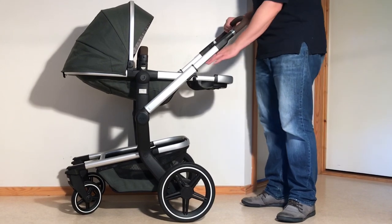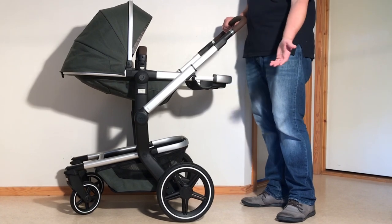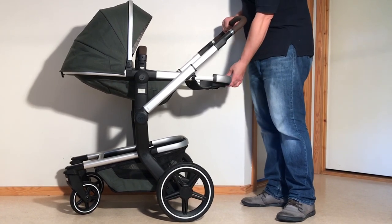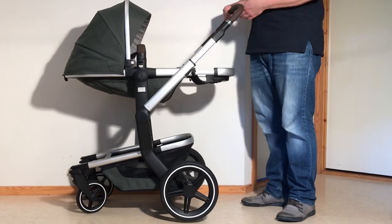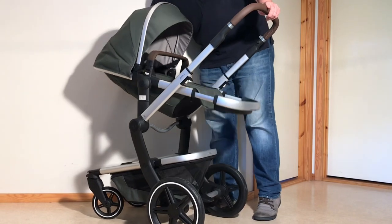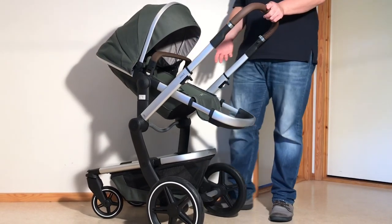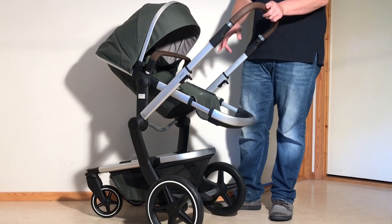The mechanism used for the extendable leg rest is quite nice, both aesthetically and mechanically, as the telescopic design is a lot more robust than the hinged mechanisms often employed on comparable models. The Day Plus's seat is also relatively high-positioned as far as midsize models go, making it easier to attend to your child as well as providing easier access to the shopping basket.